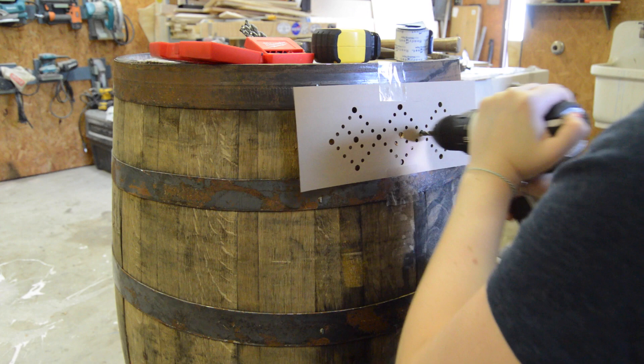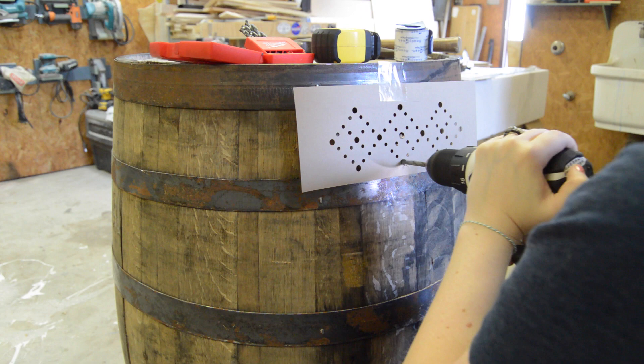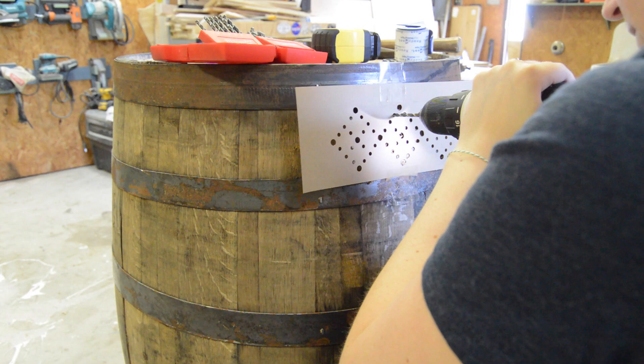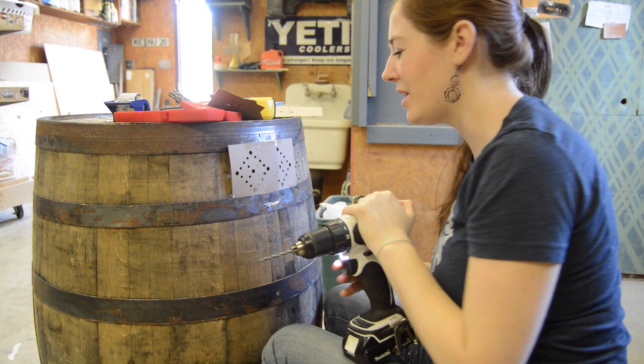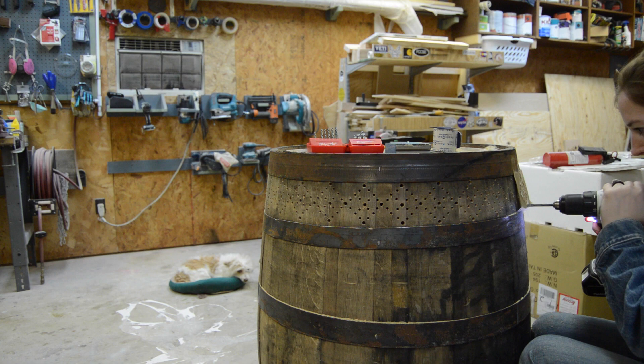When I got through with one design I would simply move over the stencil and then start again. You can actually smell the whiskey — that's fine. To be honest it wasn't that slow of a process, but my hands would give out on me way before I was ready to call it done.